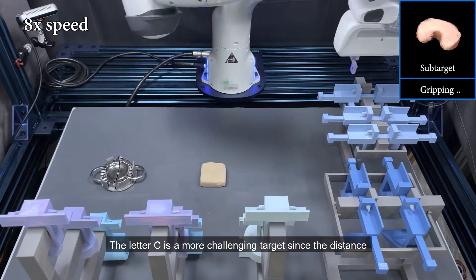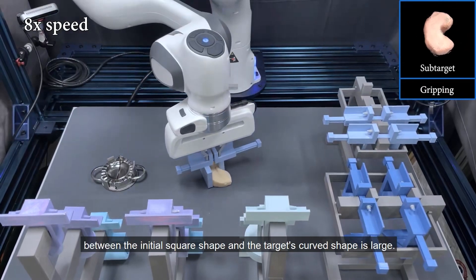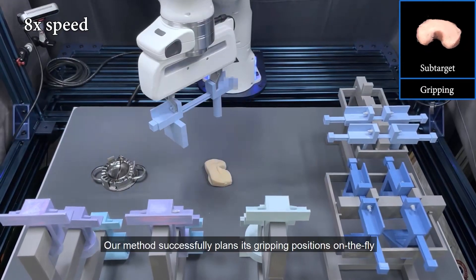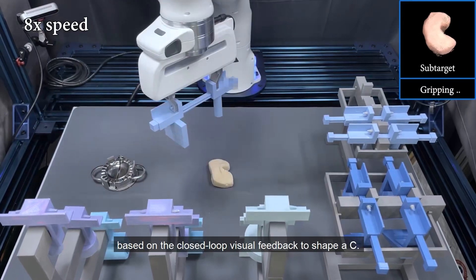The letter C is a more challenging target since the distance between the initial square shape and the target's curved shape is large. Our method successfully plans its gripping positions on the fly based on the closed-loop visual feedback to shape a C.